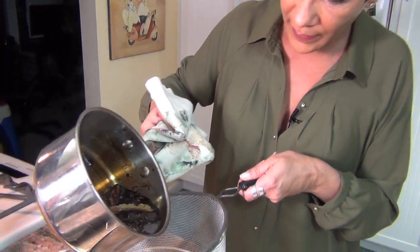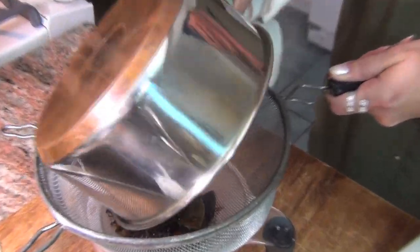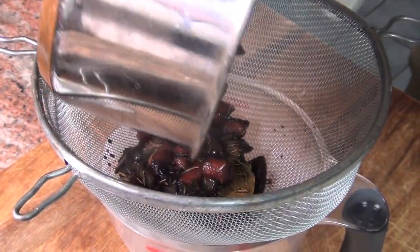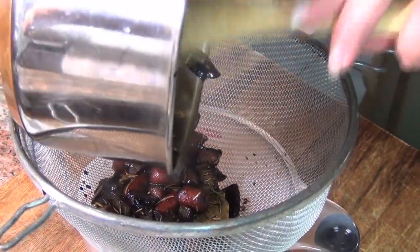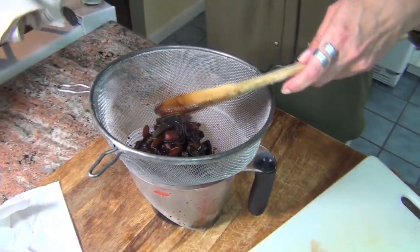It cooked for about 20 minutes, and now we're going to strain it. It's just heaven — it reduces by more than half, and when I tell you the taste of this is absolutely amazing.